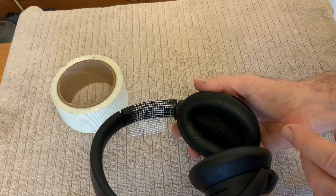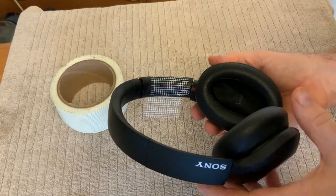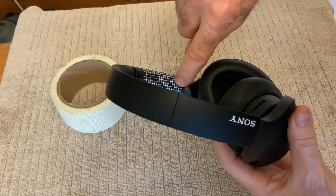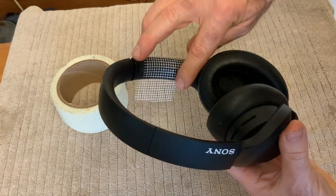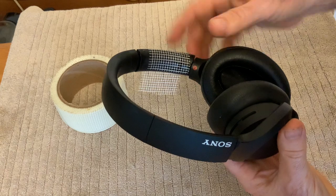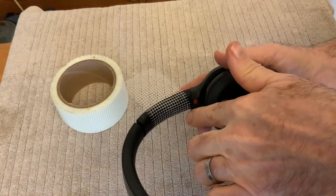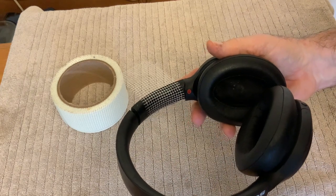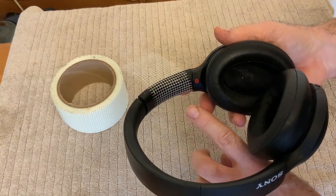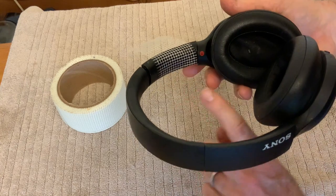I've wrapped some fiberglass drywall tape around here. This stuff is sticky on one side, so it sticks quite nicely. Then I'm going to take some super glue and start gluing on here. I'm going to try to leave the hinge area without any super glue, so I can cut that fiberglass tape out of there and it will actually work like the hinge side. Note: as soon as you apply super glue to the fiberglass tape, the tape loses its adhesiveness and wants to come off. So I'm just going to glue a section, let this dry, and then do the wrap around again.